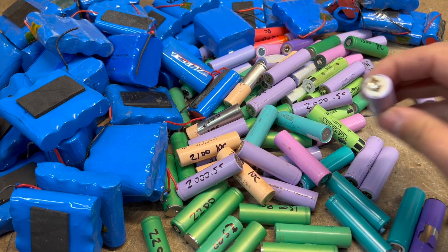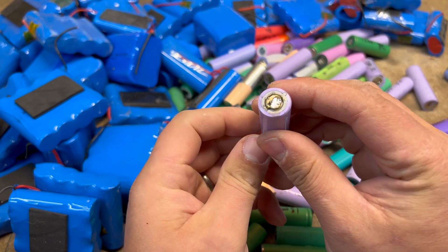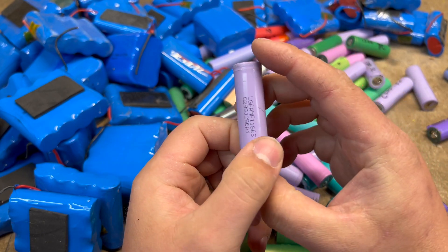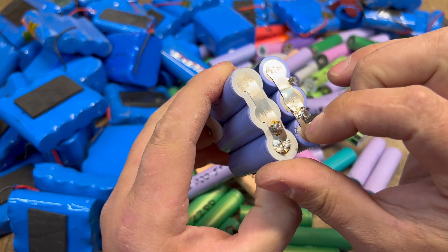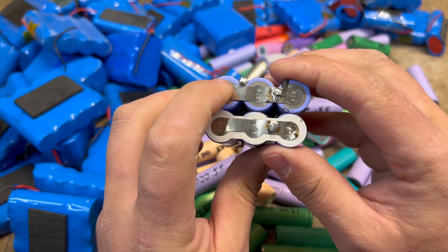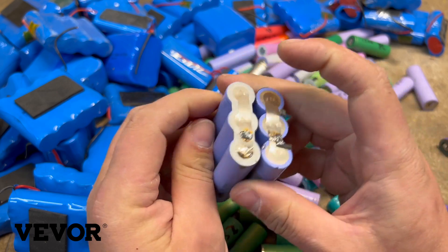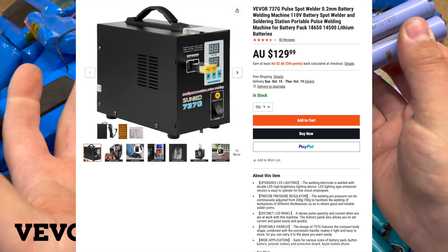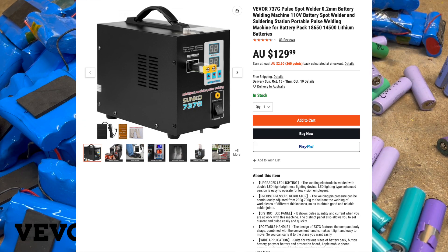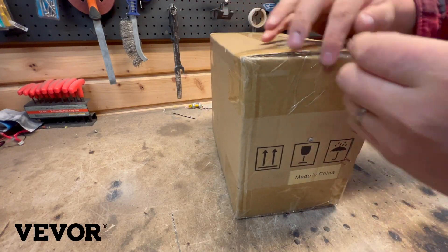Well, you can try to solder them together to make packs, but a much better option is definitely to spot weld them back together into packs of your own design. To do that though, you need a spot welder. And that's where the sponsor of this video came in — VIVOR. They sent me their 737G spot welder, or as they call it, the Intelligent Precision Pulse Welding Machine, and I'm going to be using it to make some packs and giving it a review at the same time.